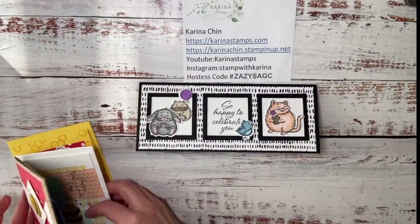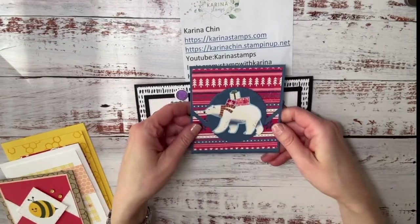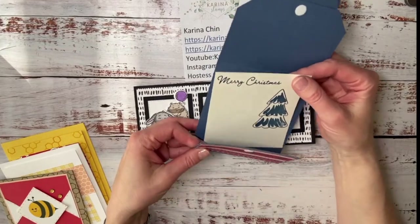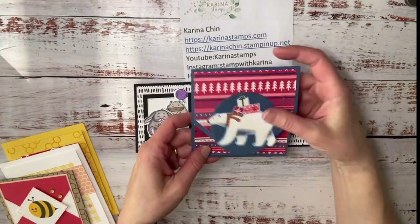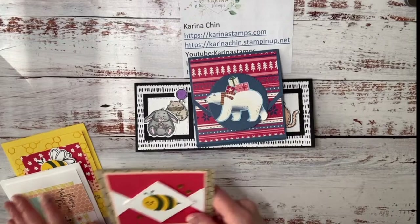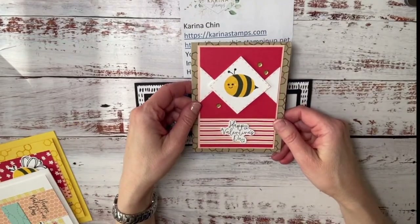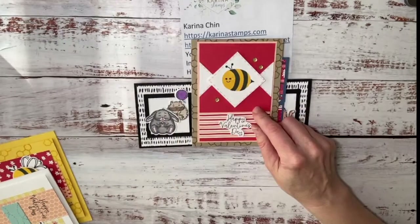That was done by Karen, and then this was my other friend's card. I didn't put it together yet because I wanted to have the template, but this is a gift card holder using the Berry Christmas suite. And then this was one of my shoebox swaps using the brand new — I can't remember the name — honeybee home suite that's coming out.